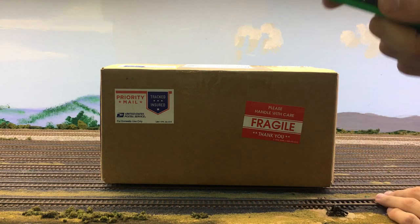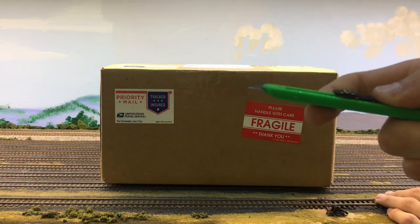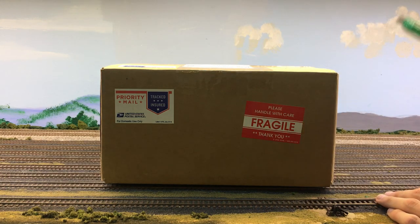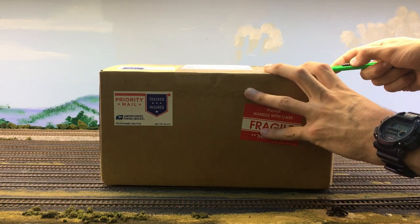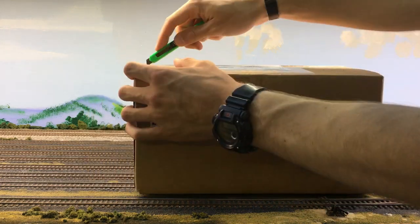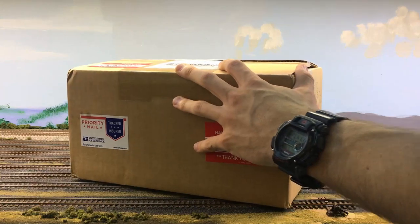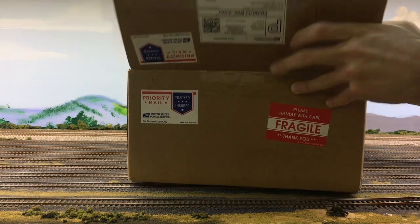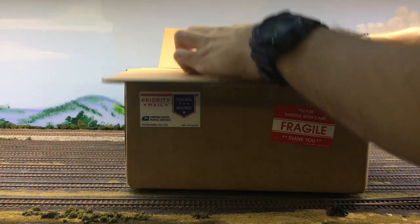I've got my handy dandy green knife here because I lost my Kershaw after the last video, but let's hope this does just as well. It did just as well — we're opening it up now.